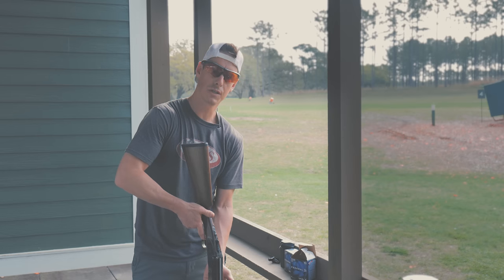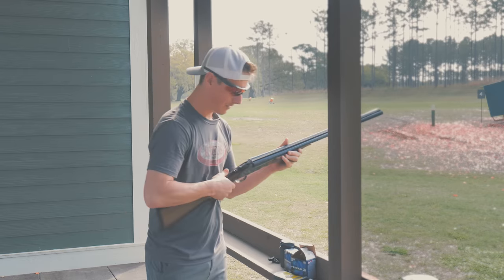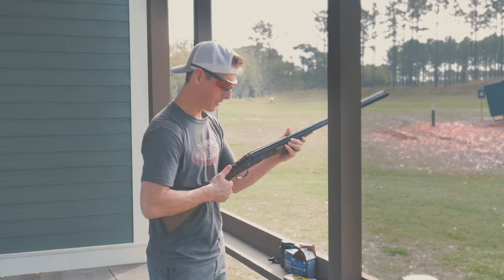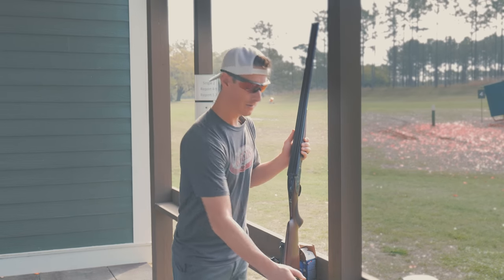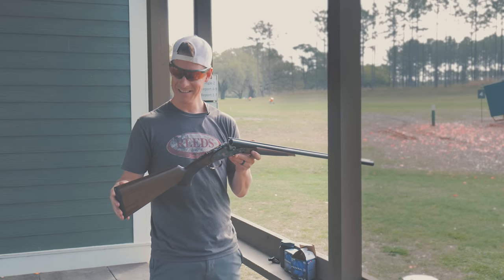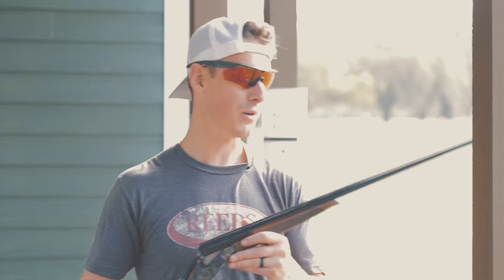6.11. Told you it'd be pushing seven pounds. Give it another pull: six pounds, 7.6 ounces. One more with the Sharptail: six pounds, 8.7 ounces. So we're looking at about six pounds, nine ounces. Not a bad trigger overall. At an MSRP of $999 on this shotgun, for a field gun — not a competition gun — that's an okay trigger pull.